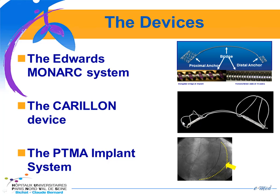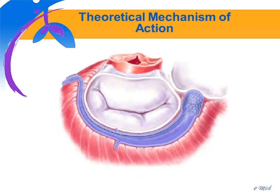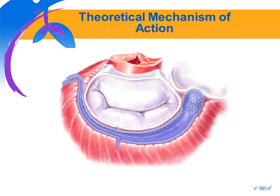There are three devices that have been developed. The first one is the Edwards Monarch system, the second one is the Carillon device, and the third one is the PTMA implant. They are inserted into the coronary sinus via a jugular venous puncture or a subclavian puncture, and they all work the same way — they are supposed to shrink the mitral annulus to increase leaflet coaptation and decrease the degree of mitral regurgitation.